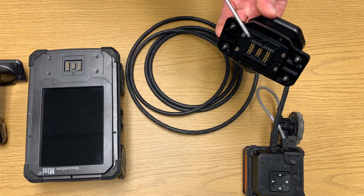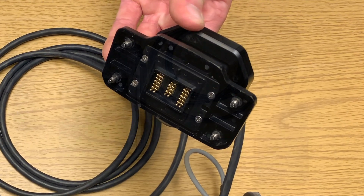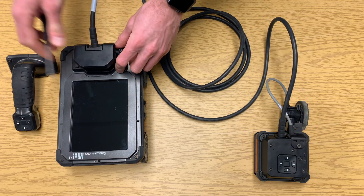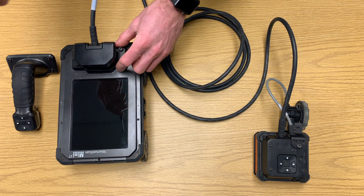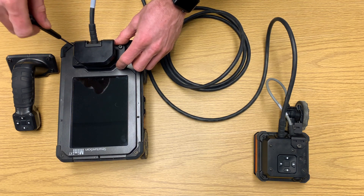Pay special attention to the pins along the bottom and make sure not to bend them as you attach the plate to the top. Once you feel it pop into place, use the tool to screw down the plate, and then power on the Mini XT.